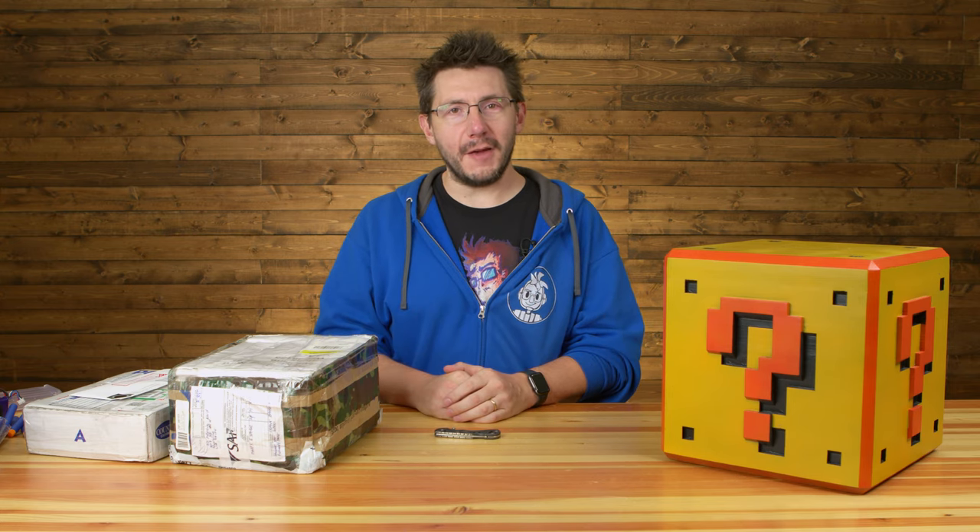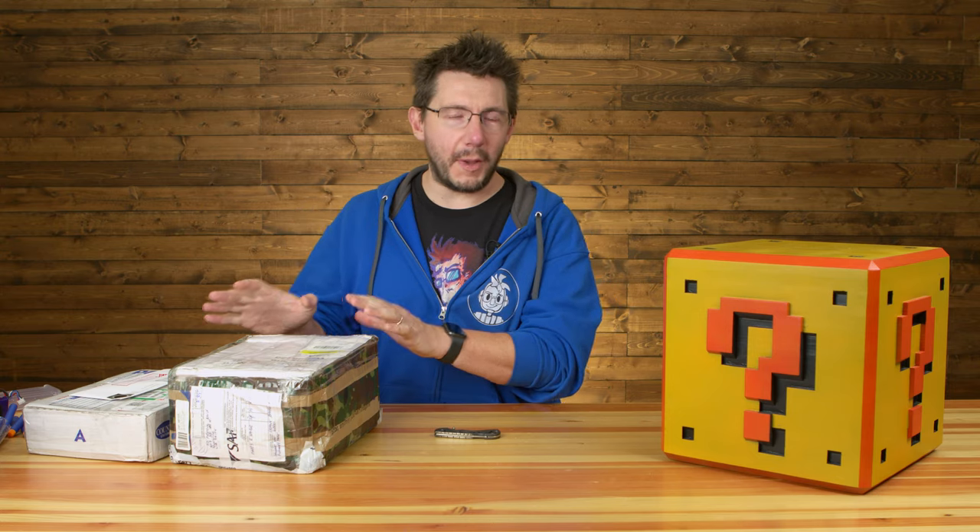Hey, it's Joel and welcome to another edition of Fan Mail Friday. This one's special because I have a bit of a studio audience that may or may not appear on camera, but it's also special because I have three wonderful packages from you out there that I'm going to open up, and I'm going to do it in just a moment.